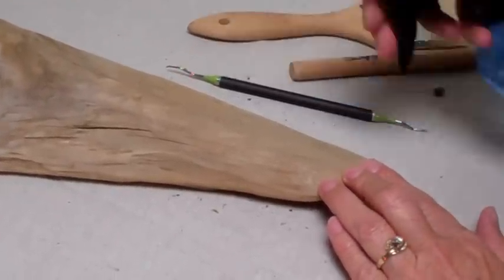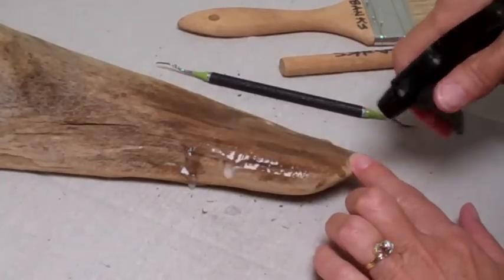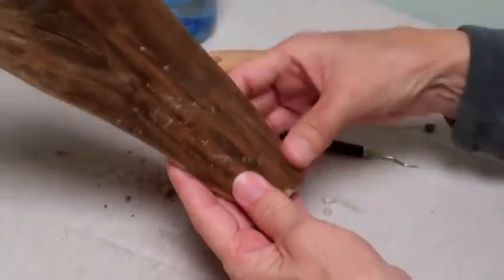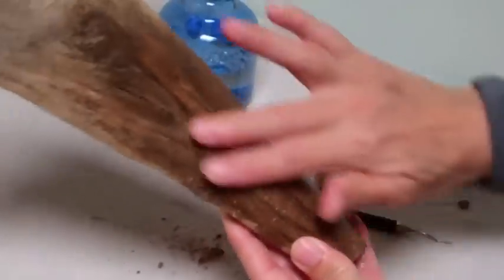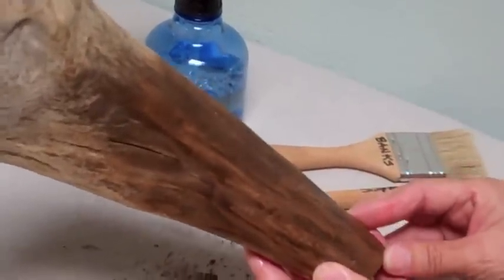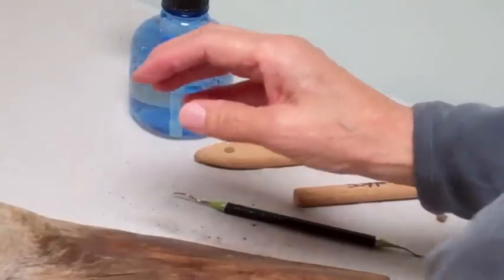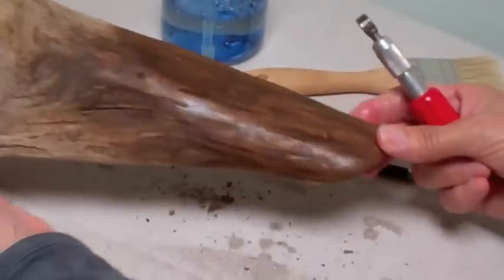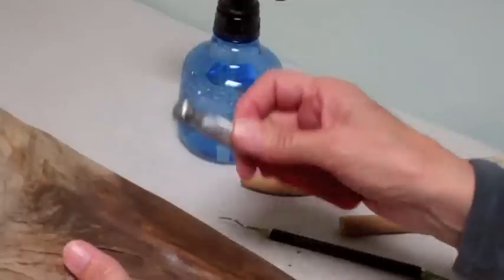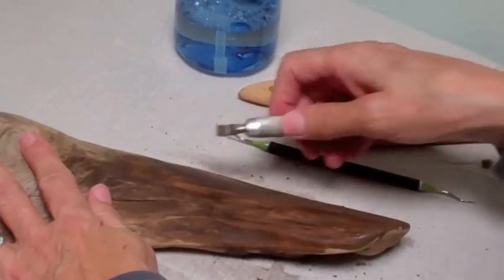With your Murphy's Oil and water, spray the piece of wood. You can see the color change already — see how the grain is lifting because you put water on it and it's softening, which means we'll be able to scrape much easier. I usually scrape with the sharp edge of the blade down onto a hard surface.